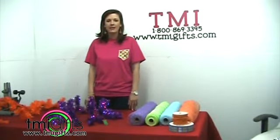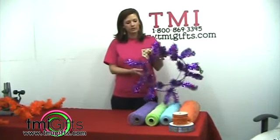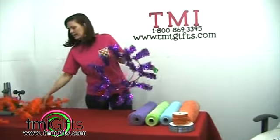Hi, it's Brittany with TMI Gifts and today we're going to show you how to make an umbrella using our 24-inch work wreath and a 9-foot garland.